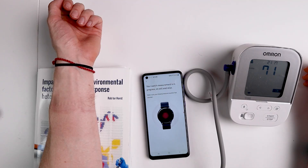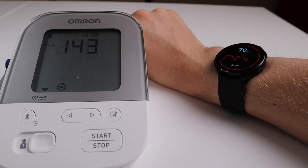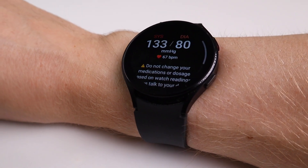In this video I'll test the blood pressure monitor built into the Galaxy Watch 4. I did this by taking blood pressure measurements in the morning after waking up and in the evening before going to bed, using both the Galaxy Watch 4 and a reference blood pressure monitor. In an ideal world the measurements of both devices would show a perfect match — let's see if this is the case.